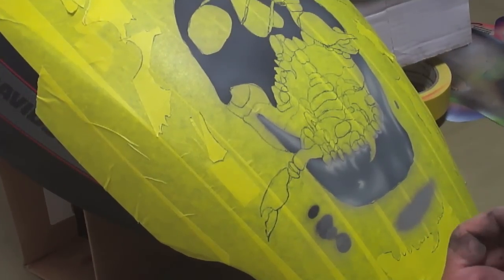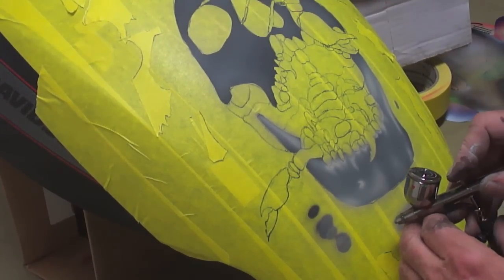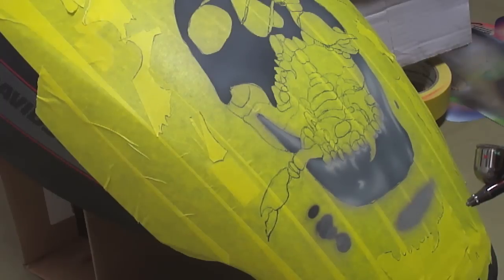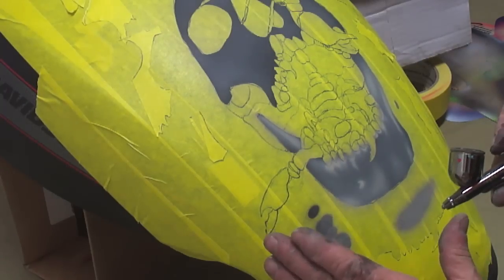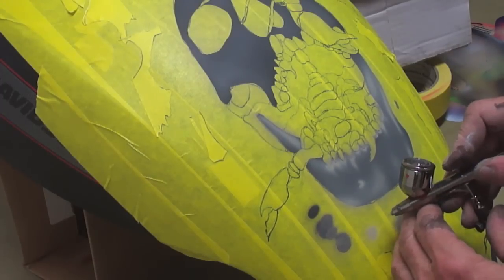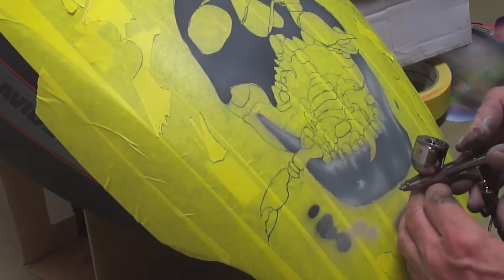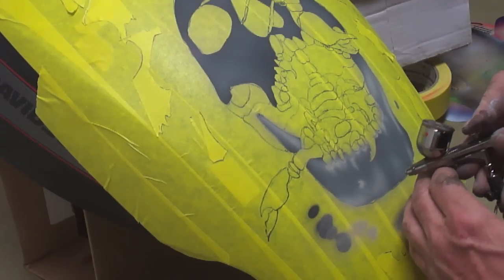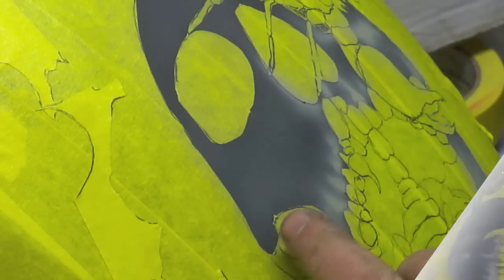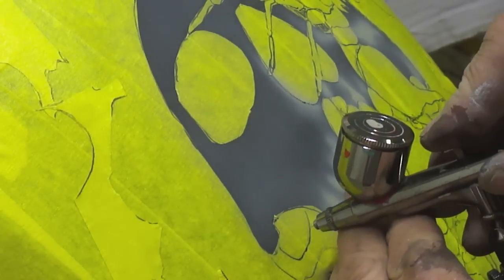A cool way of creating bone texture is by taking your airbrush, spraying out a pattern about like this, and then just moving it across like this. We're going up in here and I'm doing the same thing as what I have on my reference photo.